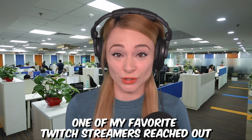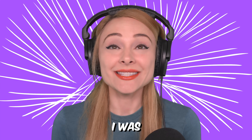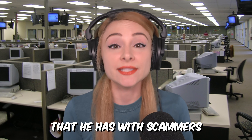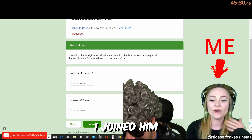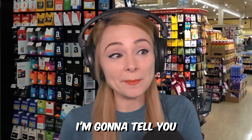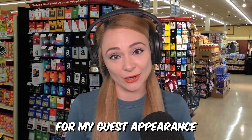A few months ago one of my favorite Twitch streamers reached out and asked me if I'd like to join him on a live stream. I was so excited. His name is Kitboga and he streams calls that he has with scammers. Last week I joined him on one of these calls and I was very nervous. In this video I'm gonna tell you how it all went down while I show you how I made the cake for my guest appearance on his show.